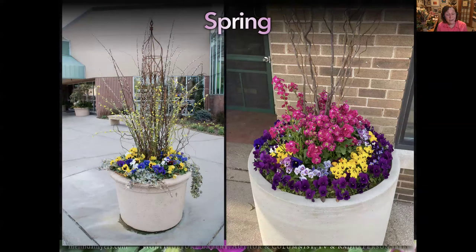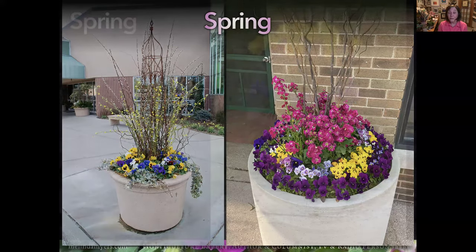Forcing branches is another great way to get some vertical accent. Pansies are pretty tiny in the spring, so adding vertical accent with pussy willows or forsythia works well. Take those branches, put them in cool water around 60 degrees in a brightly lit cool location, mist when you can, and in a couple of weeks those buds should start to swell and you'll get flowers. On the right, the pink is stocks—a very fragrant, excellent pollinator plant that thrives in cool temperatures.